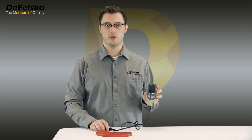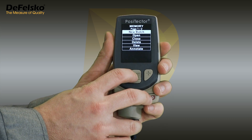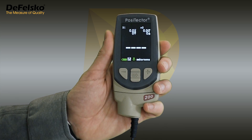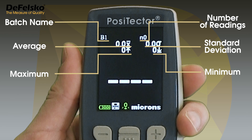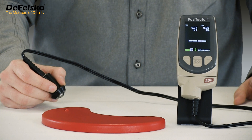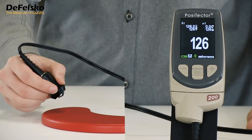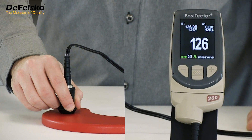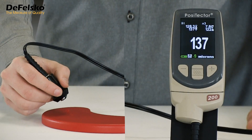All Positector 200 models have the ability to do this easily. Press the center button to enter the gauge menu and select the memory submenu. On advanced models, select new batch; on standard models, select on. The display makes room for important statistical values including the number of measurements at the top right of the LCD. Now, as measurements are taken, a running average is displayed at the top left, along with minimum and maximum values. The large, easy-to-read LCD provides valuable real-time information with each additional measurement.